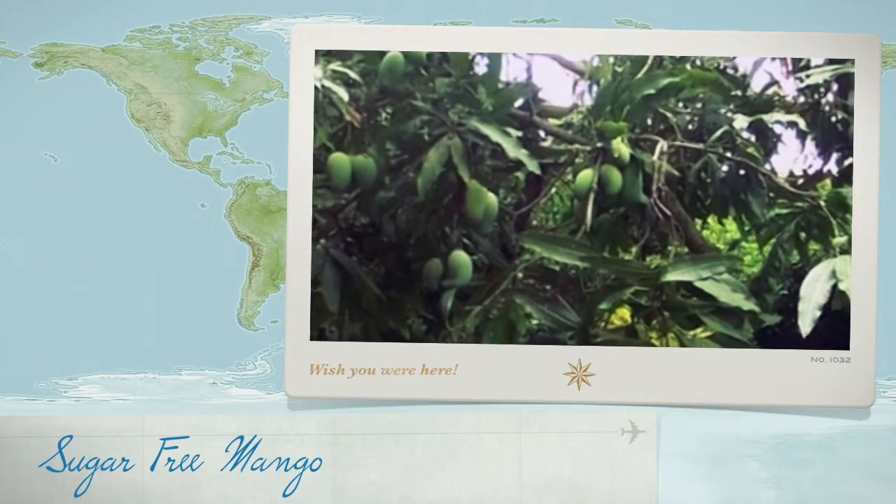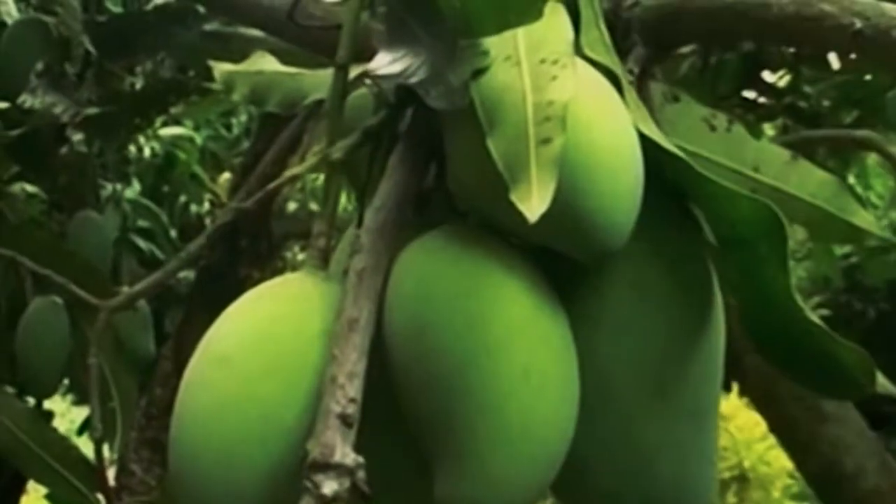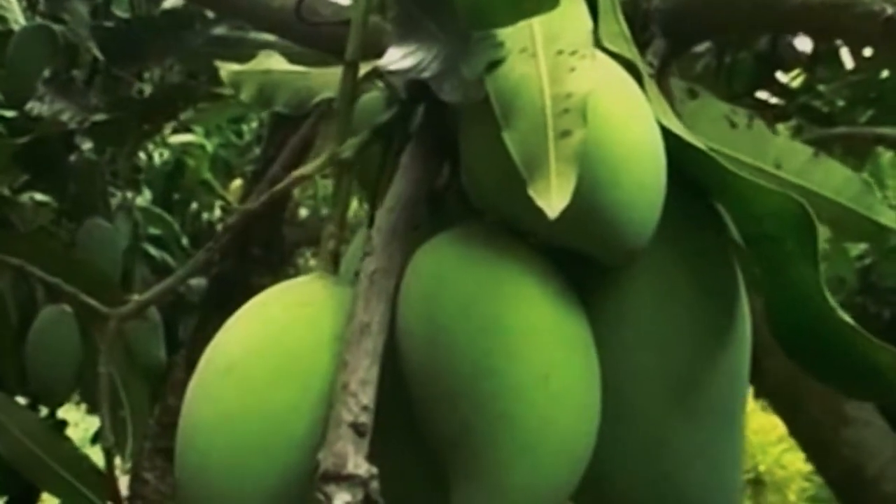Sweet and well, not too sweet — it depends on the branch you pluck your mango from. That's a choice a nursery in Uttar Pradesh offers its clients.